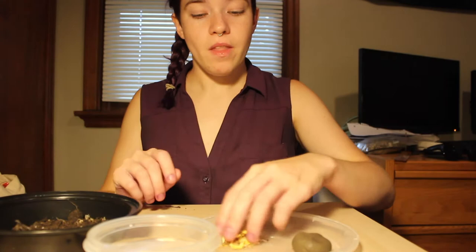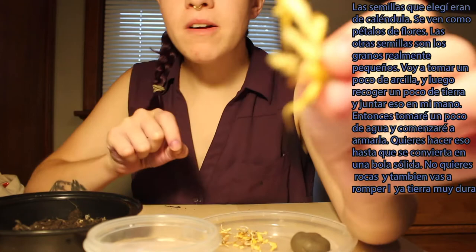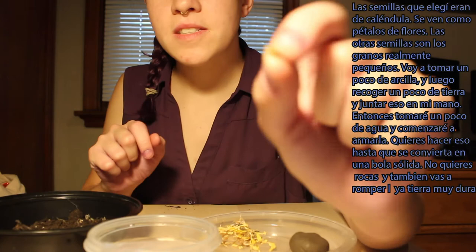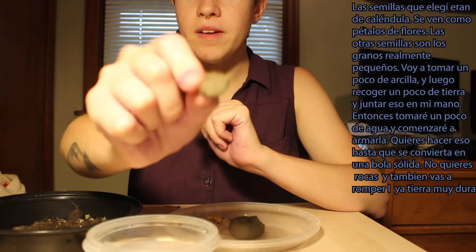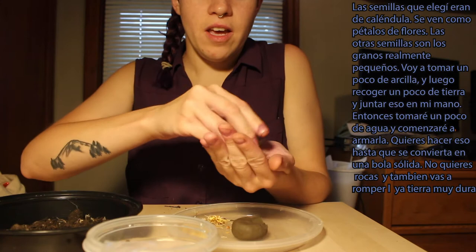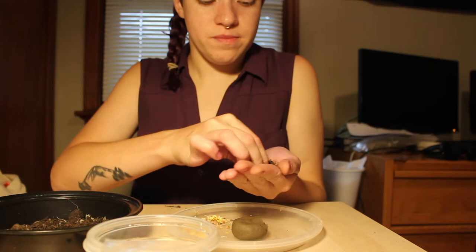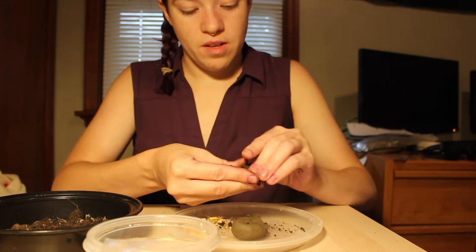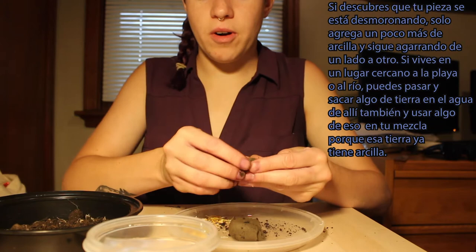The seeds I chose were the marigold and the wheat grass seeds. The marigold seeds look like little flower petals, and the other seeds are just little itty bitty grains. I'm going to take a little bit of the clay — about a pinch of it — pick up some dirt, put them together in my hands, grab some water, and start kneading it all together. You want to keep doing this until it becomes a solid ball with no rocks, breaking up any clumps of really tough dirt. If your pieces are falling apart, add a little more clay and just keep working it back and forth.